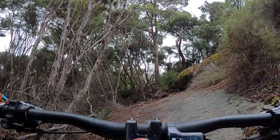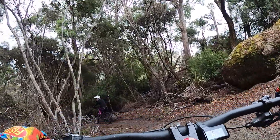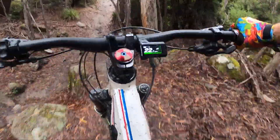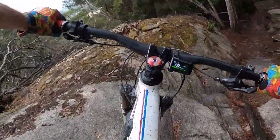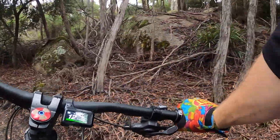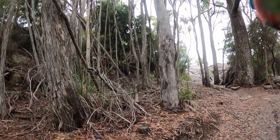So this is a step down thing, and then the other rock garden, and then the other rock garden. This is definitely a step down. And then the wall ride. Yes! That line was great!